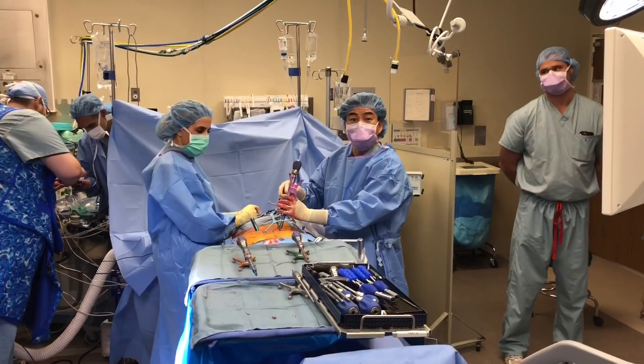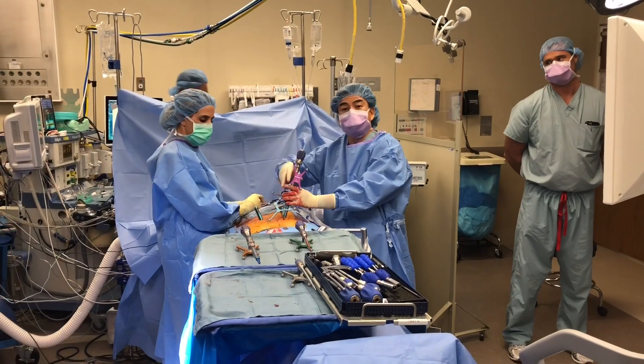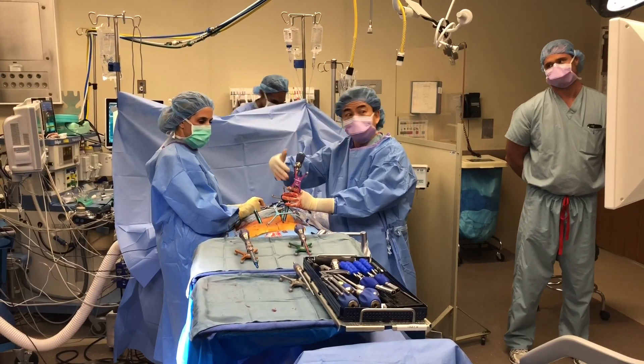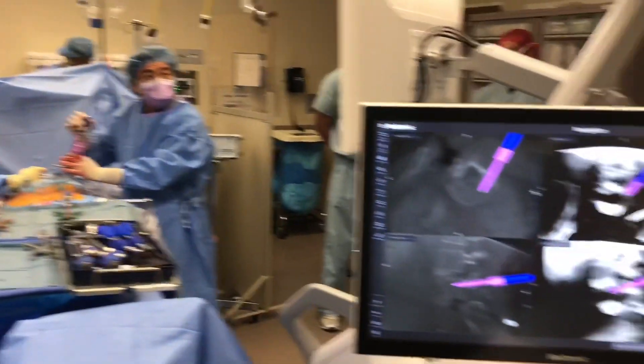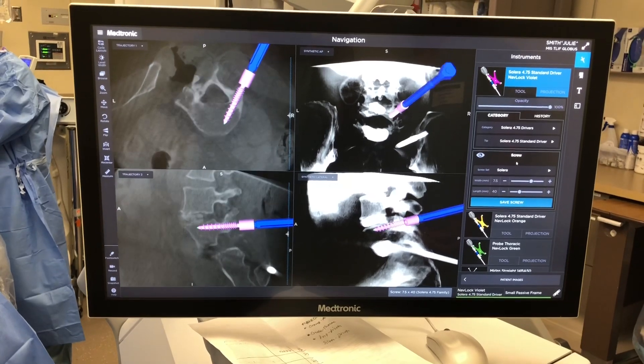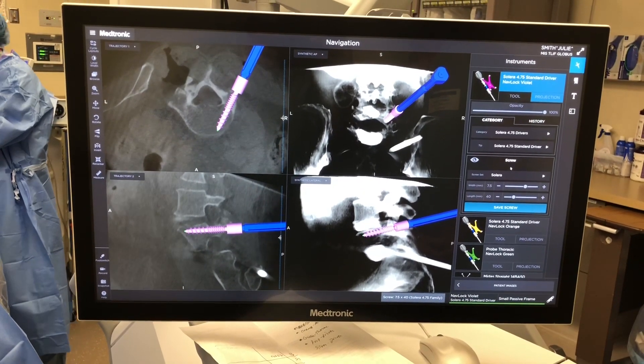The surgery is going really well. I've already done all the interbody work and I'm starting to put in all the screws. Again, I'm using navigation — the camera is looking down in here and we can look on the screen. This allows me to put the screw in exactly where I want. You can see it's right inside the bone, and it's a really, really good bite.